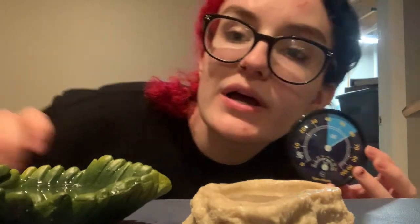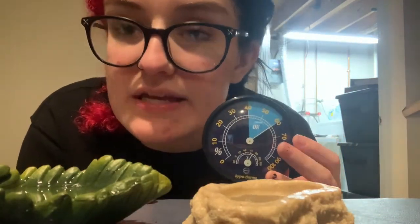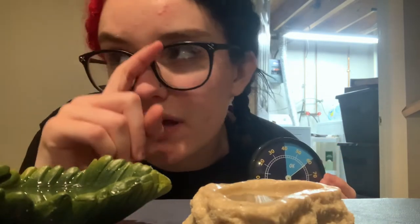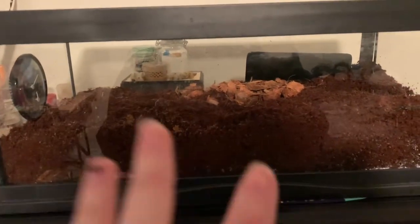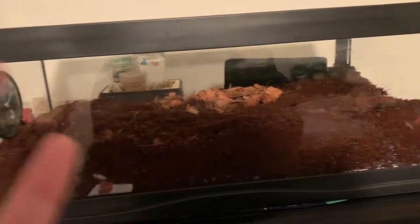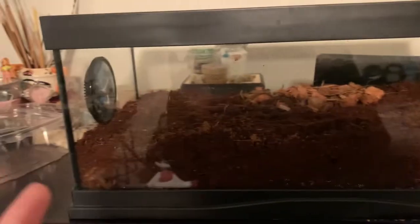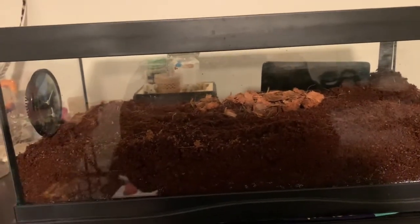I'm also gonna go ahead and stick on this little hydrometer thermometer just so I can keep track of temperatures in the tank. I can't recall exactly what the temperature and humidity is supposed to be, so I'll put it right here. I moved all the stuff from the old cage into the new cage except the crab, so I'm gonna move the old cage off the table so I can set up the new tank and get him transferred over.